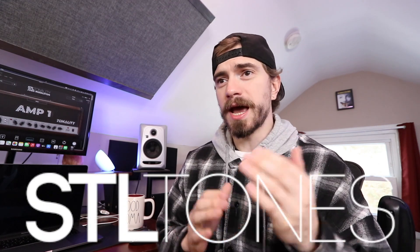So I'm stoked. Before we go any further, I just have to say this is in fact a sponsored video from STL Tones as they're asking me to showcase this product and share it with you all. However, I don't have to do anything other than what I normally do, which is just chug, have some fun, and hang out.